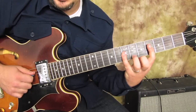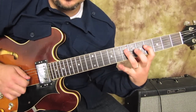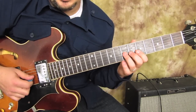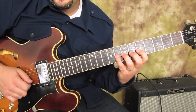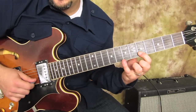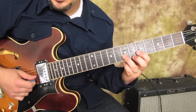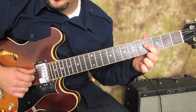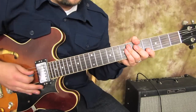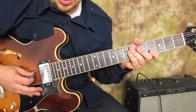Use your index and pinky, or index and ring, so it's kind of still like the scale. The G string is going to be the same as the blues scale, but on the B string we're going to go differently. This note right here is the same note as the one we changed, so we only changed one note.